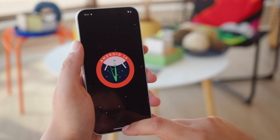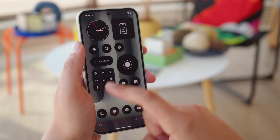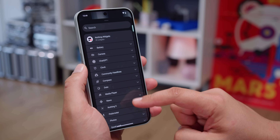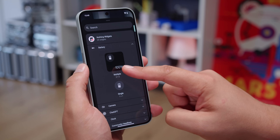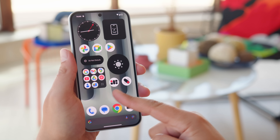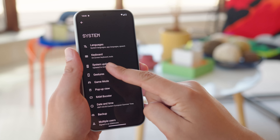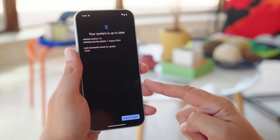The interface is Nothing OS 2.6, running on top of Android 14. It's quite close to stock Android in functionality, but with customized aesthetics — custom monochrome icons, pixelated fonts, and plenty of custom Nothing widgets. You can even turn the whole interface monochrome. There's support for Nothing earbuds through the Nothing X app, and the phone has promised 3 years of software updates and 4 years of security patches.